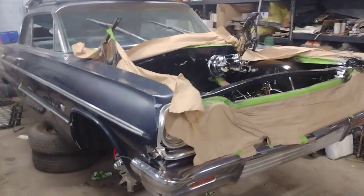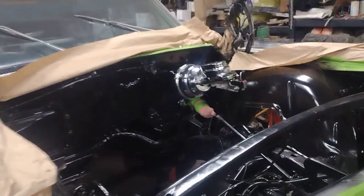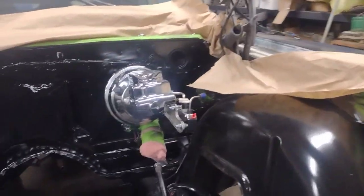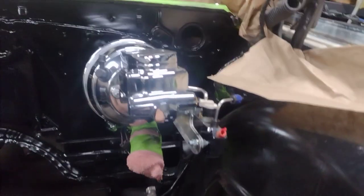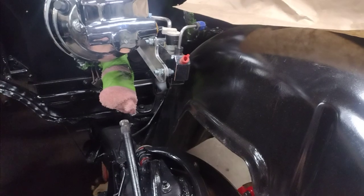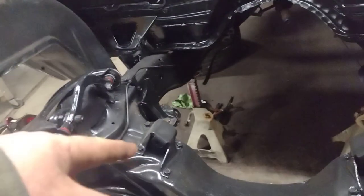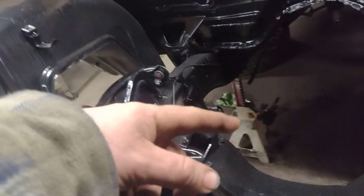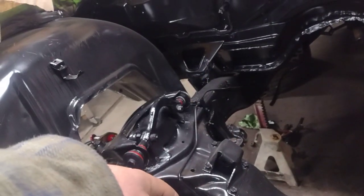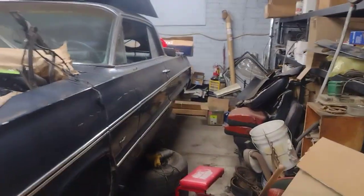Hey, thanks for tuning in. Just want to do an update video on what's going on with the Impala. I let the brake booster in, and everywhere I've checked they don't make pre-bent brake lines. They go from the proportioning valve down into the system — I need one to go from the proportioning valve down to this wheel, one across to the passenger side wheel, and then a third line to go all the way to the back. They don't make a pre-bent line for this car, which seems really bizarre to me — it's a 1964 Chevy Impala, they make every single part in the world for this car.